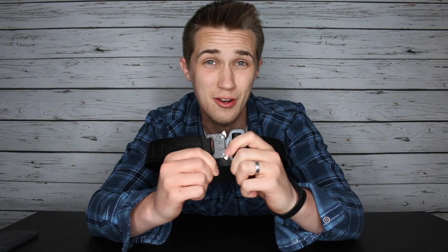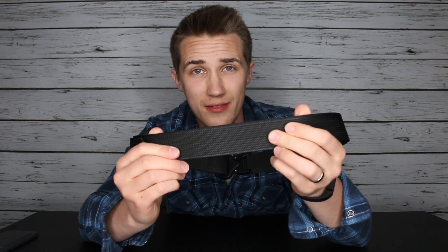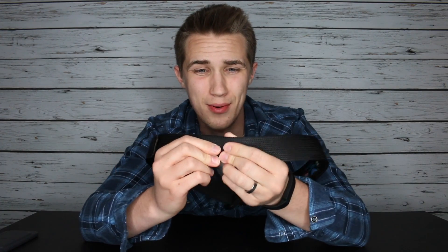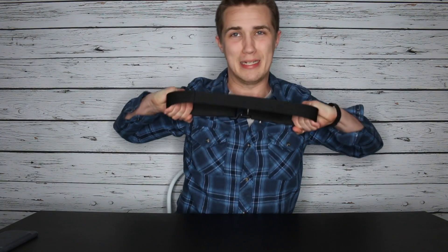The buckle itself is made from lightweight 7075 aircraft aluminum with a breaking point of over 2,000 pounds. The belt itself is a double layer of 4015 nylon webbing with a breaking point of over 4,000 pounds. This belt is a pretty darn sturdy thing that you should never really have any problems with. As you can see — pretty strong, stronger than me. I can't do anything to it.